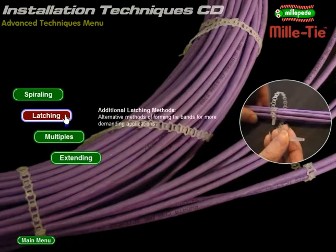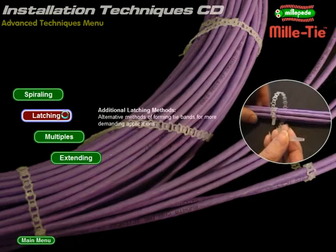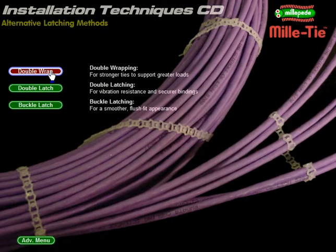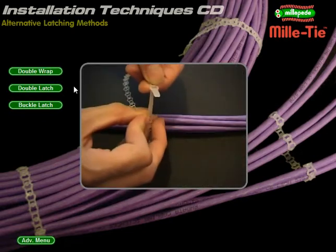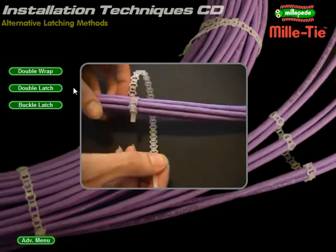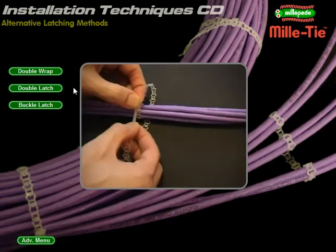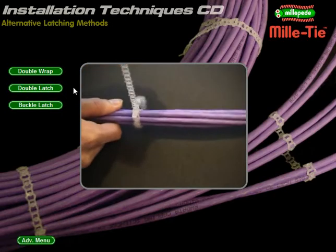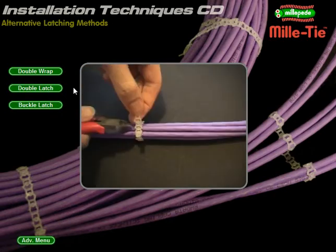Latching methods: different ways to fix Millitie. Double wrap: loop twice for extra strength. Thread the tongue through the end cell and pull tight. Now go around the bundle again. Fold over the end tab and thread the tongue through the same cell a second time. Pull tight to create a double thickness binding. Carefully remove any excess strip.